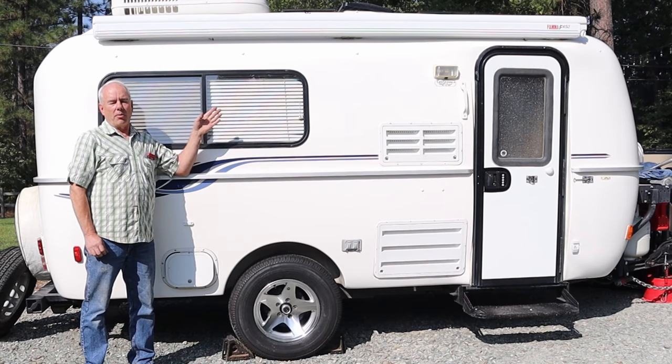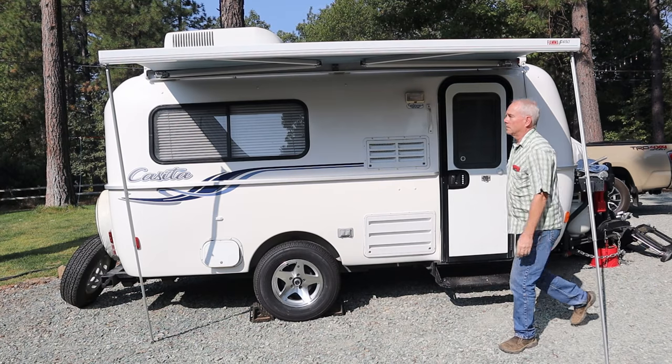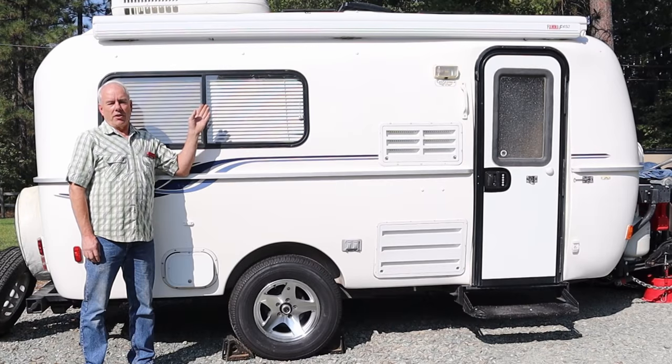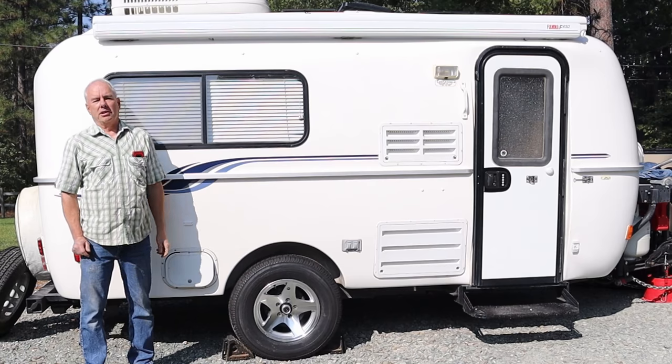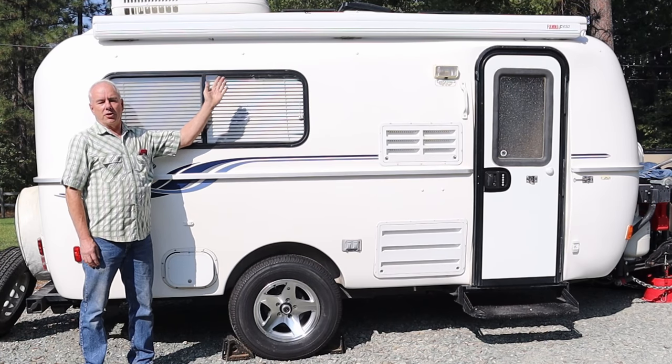One thing I love about this Fiamma awning is it's really easy to deploy. It's not that complicated. The awning we had on our Scamp trailer was kind of an ordeal because it unrolled instead of cranking out — you had to pull a string and take it all the way out for it to lock in. This is a lot easier to operate.